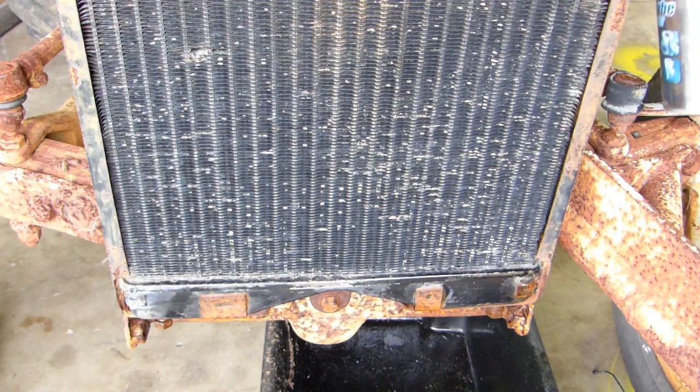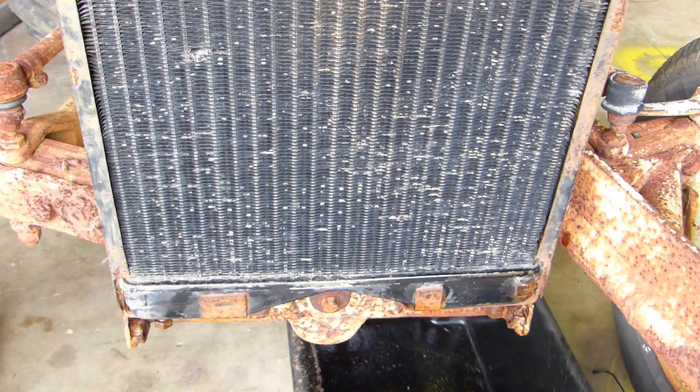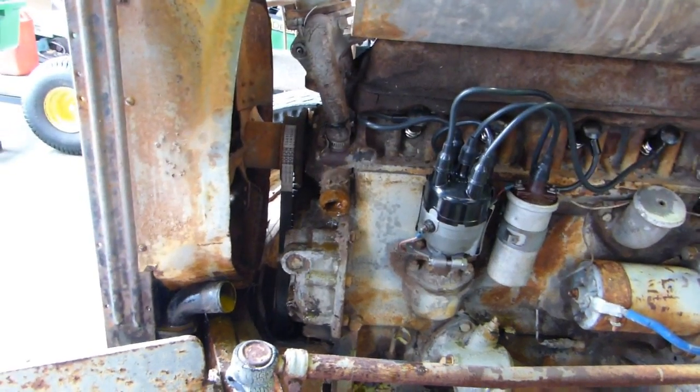All the hose clamps — you don't know when they were last undone. We have a plastic pot underneath here to catch the water, just because we're in the shed. We got it going yesterday so that means I can drive it into the shed now and do this in comfort. I'll get the hoses off and I'll come back.